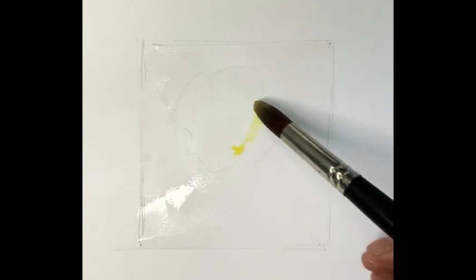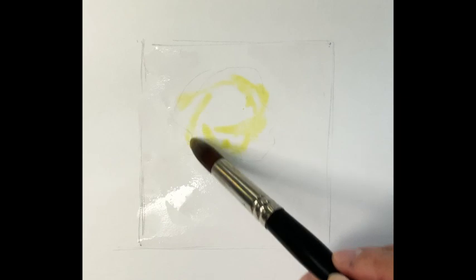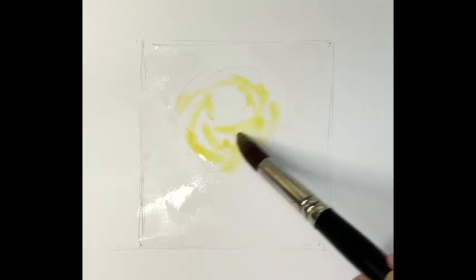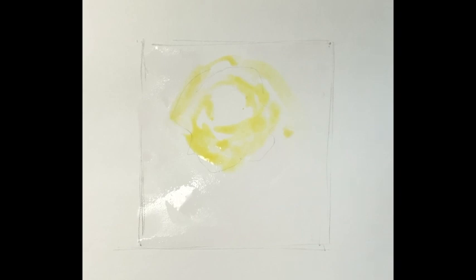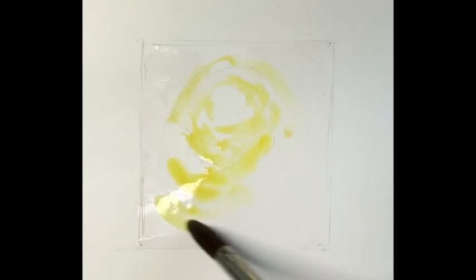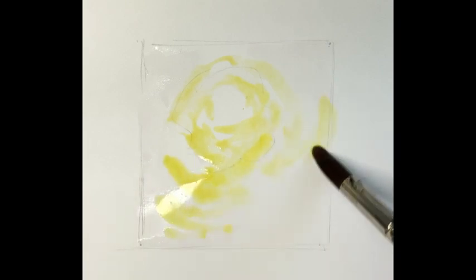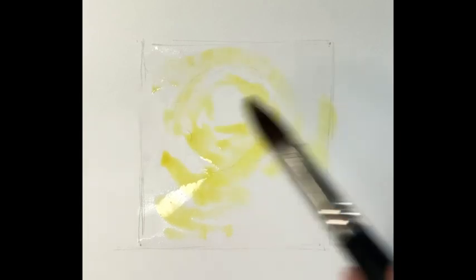Then we're going to dive in with lemon yellow, nice and weak, following that circular motion again. This builds up the glow effect — light being white, then lemon yellow, getting richer and covering bigger areas as we move away from the light.